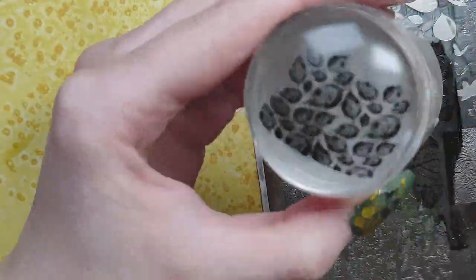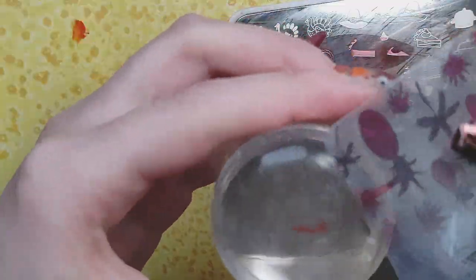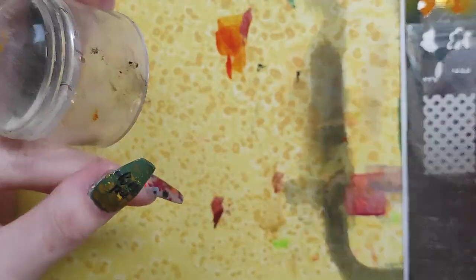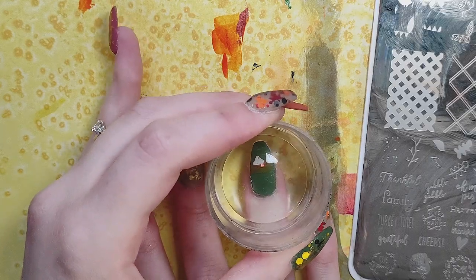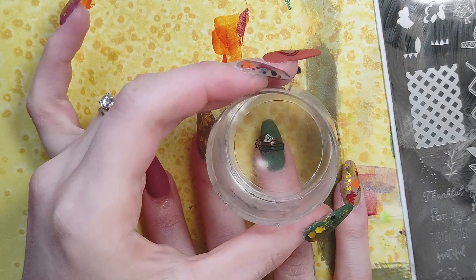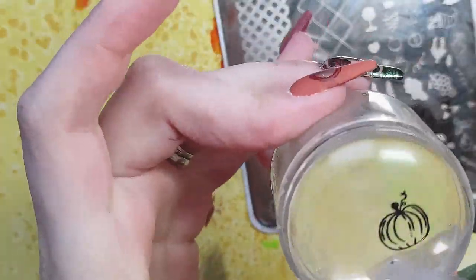Let me know if you are celebrating Thanksgiving or Friendsgiving — what are your plans? What kind of food do you like — do you do a very traditional Thanksgiving or make it a little bit funky? Here I'm placing down a little pumpkin pie slice on my nail because I love pumpkin pie. I happen to not be a huge turkey lover — I find it kind of dry — but I love all the other foods: cranberry, mashed potatoes, yams, and Thanksgiving seasoning like thyme and sage. I'll eat that year round.